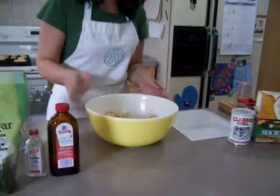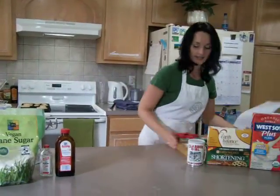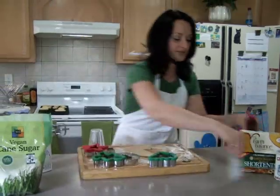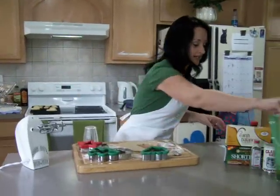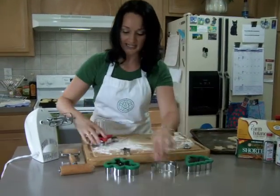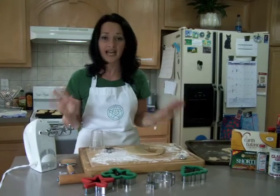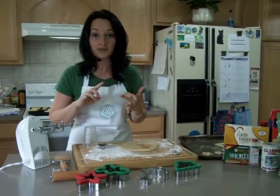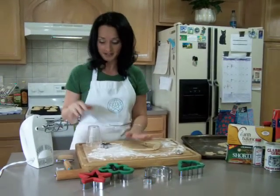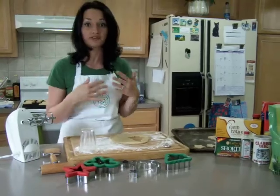It's just real doughy. You form it into a ball and then you put it on a floured surface. You can use these for any occasion — you can use these for an Esbat, for New Moon, Dark Moon, Full Moon. If you want to use them for the Dark Moon, you can put in food coloring. For the New Moon, you can also use food coloring, and for the Full Moon as well.